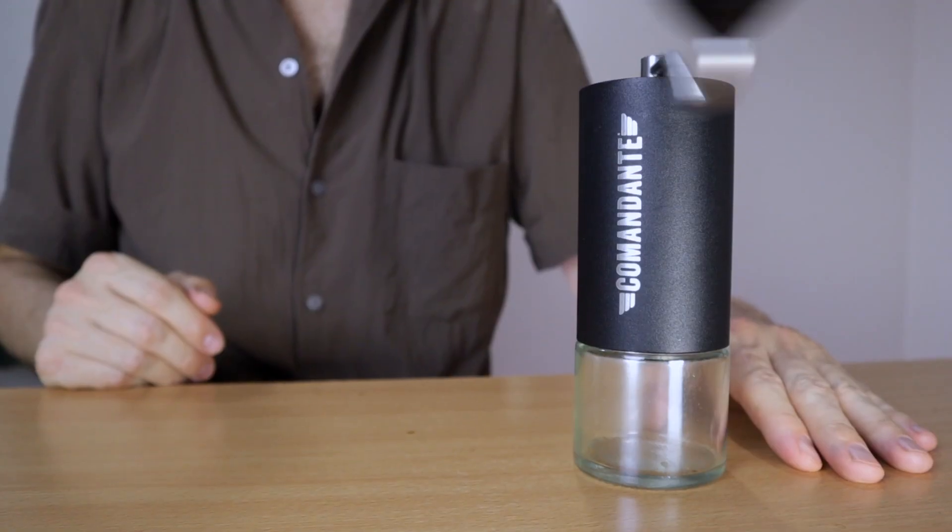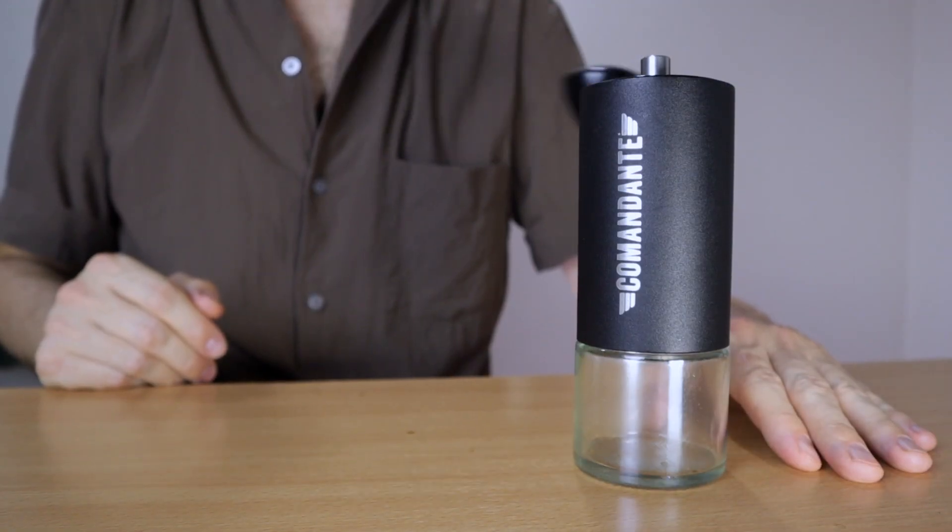Let's first talk about the design and then we'll get into the performance and how the coffee tastes. The Commandante looks pretty minimalist and more or less like the platonic ideal of a manual coffee grinder. There's a bunch of different colorways. You can also get a few models wrapped in a wood veneer, but personally I was never really into that look. I think the matte black one I have here is by far the nicest looking model.